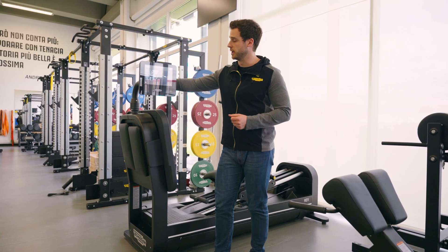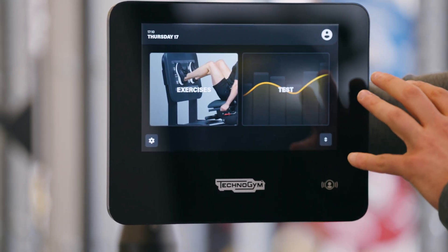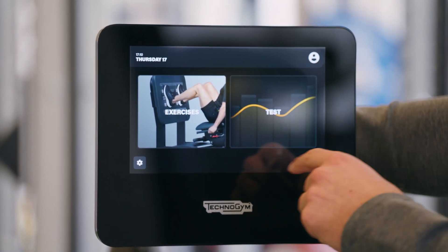Shifting to the software, you can find two main tiles. The first one is on evaluation — you can see test — and the second one is on exercise.